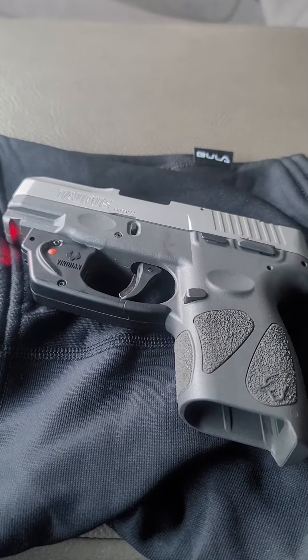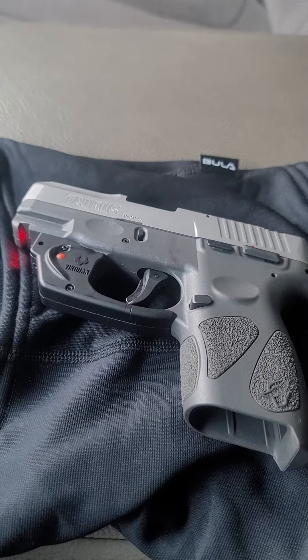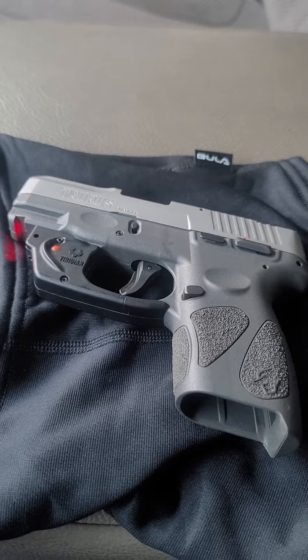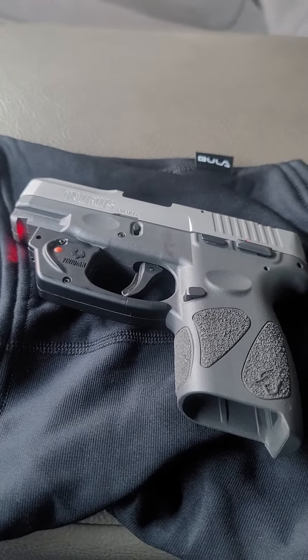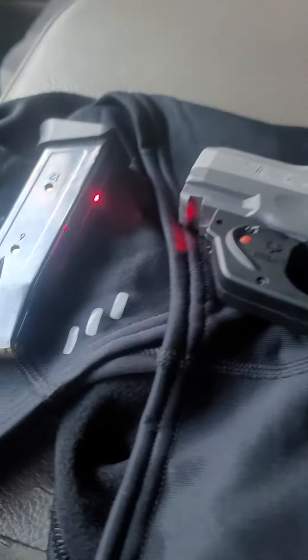The slide's smooth. It's not too bad on the price — I think I paid about $279 for this one. Black Friday they had them on sale for like $170, $180. It also has a beam on it, an infrared beam, as you can see.